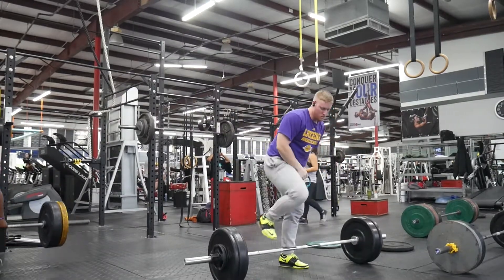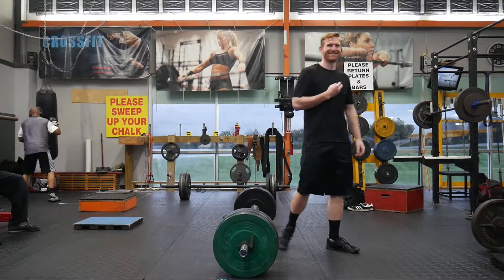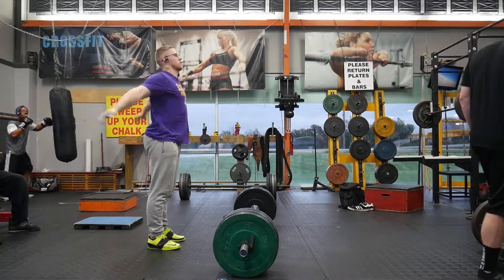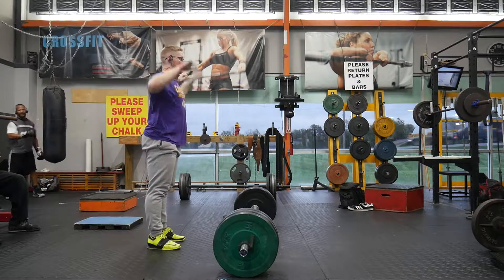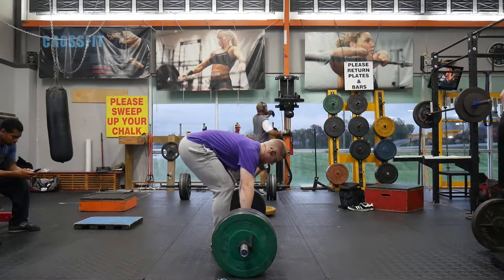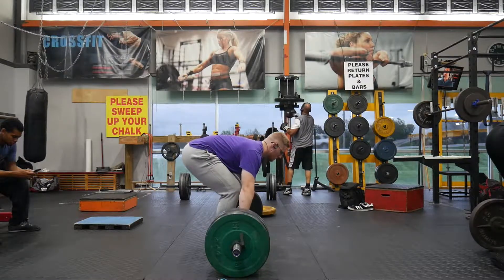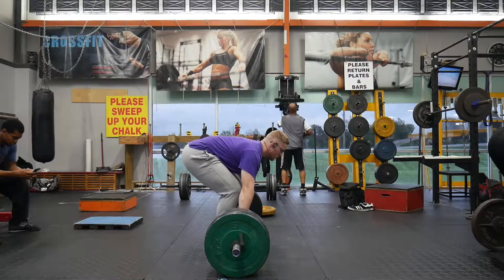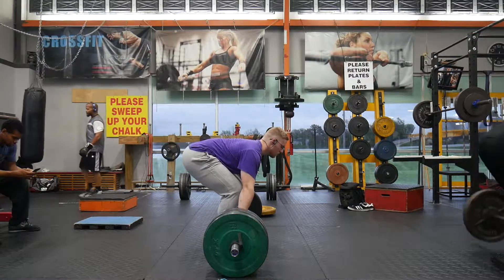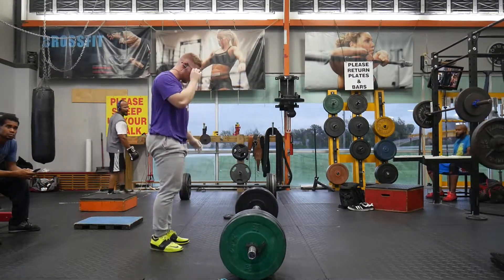Moving on to clean and jerks — I had lots of working sets: 205 for 3, 235 for 3, 265 for 2 sets of 2, 285 for a set of 2, and then a top set of 305 pounds for a single. I didn't have any misses and was generally happy with the form. There are still nitpick things with the split jerk I'm always working on, like having my feet further apart in width so I'm not crossed over when I split. Being able to hit 305 after all that snatch work and accumulated fatigue shows me I'm genuinely getting stronger with this program.